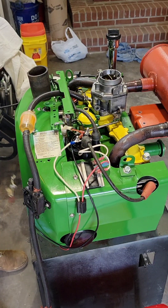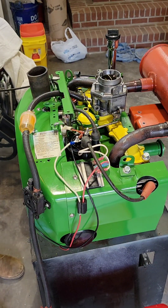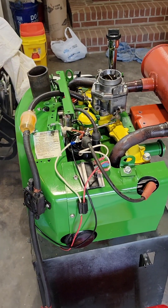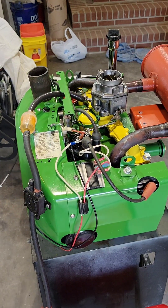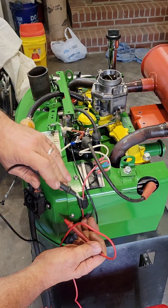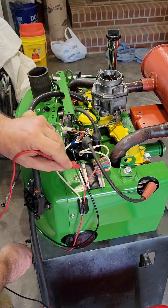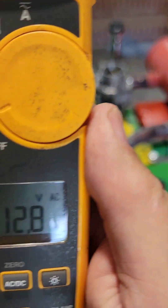Real quick on this three-minute video, I'm going to start this up and we're going to check this DC before we're done with the selective part. 13.1 at idle.